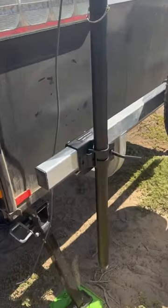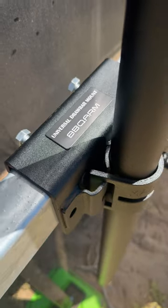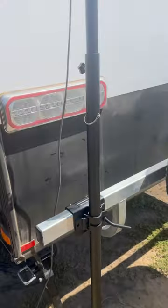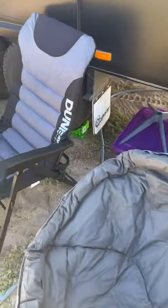On the top there, it's got the little universal drawbar mount from Barbecue Arm, and the whole kit's from Barbecue Arm. The cord just runs around the side and is going to land on the ground there.